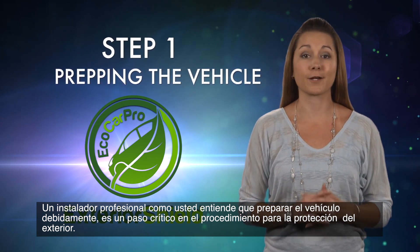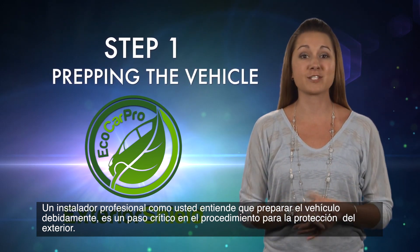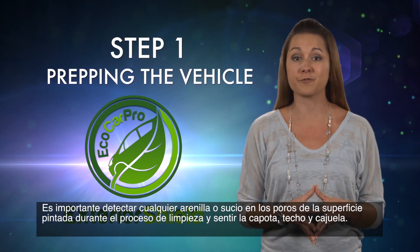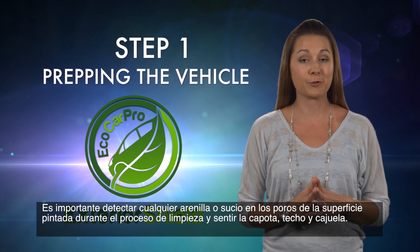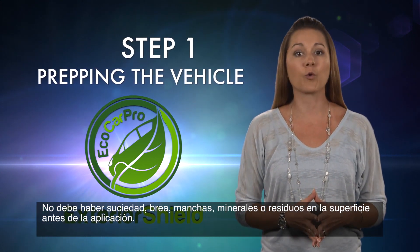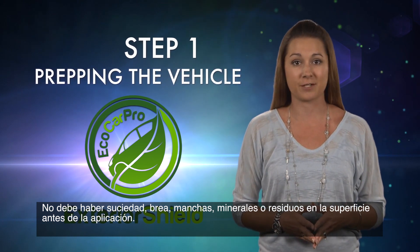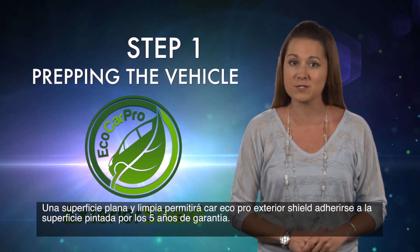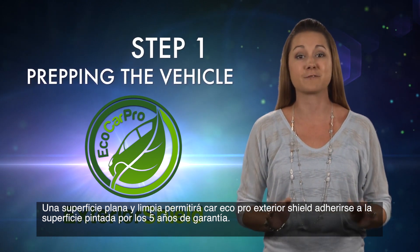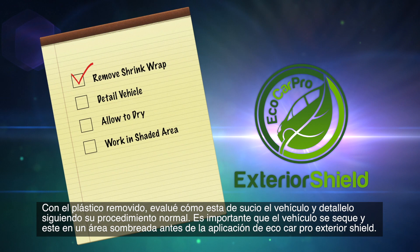A professional installer understands that prepping the vehicle properly is a critical step in the exterior protection procedure. It's important to detect any grit on the pores of the painted surface during the cleaning process by feeling the hood, roof, and deck lid. There must be no dirt fallout, mineral spotting, or residue on the surface prior to application.